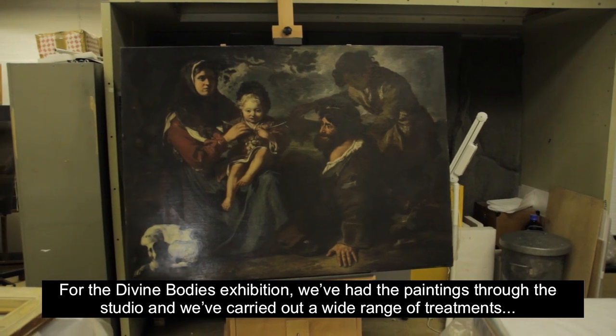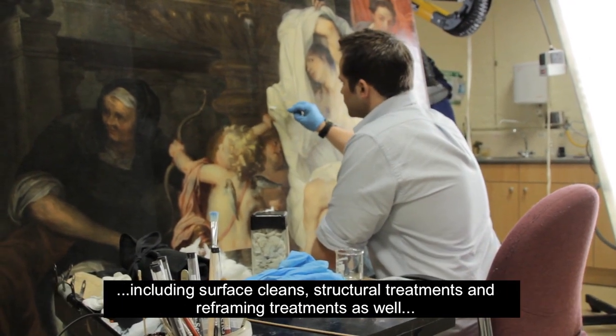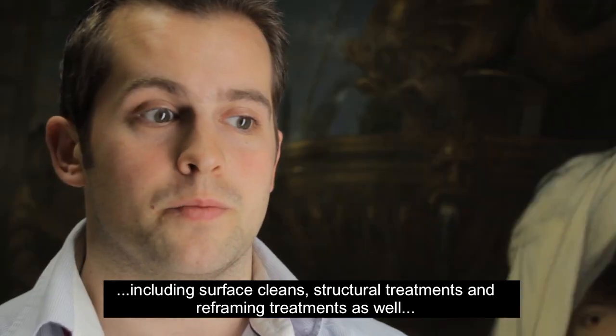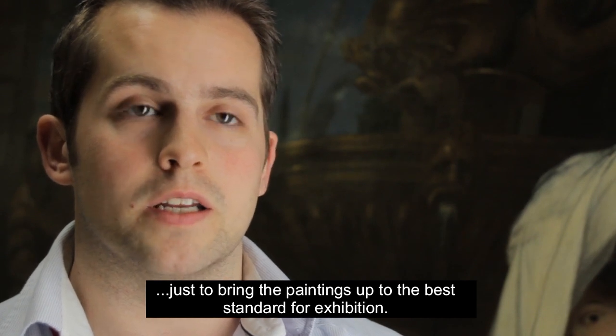For the Divine Bodies exhibition, we've had the paintings through the studio and we've carried out a wide range of treatments, including surface cleans, structural treatments, and some reframing treatments as well, just to bring the paintings up to the best standard for exhibition.